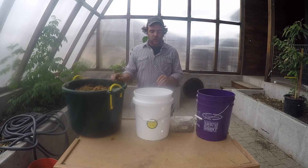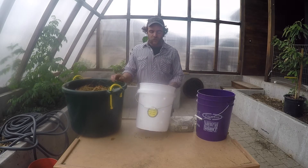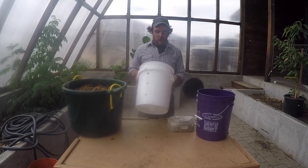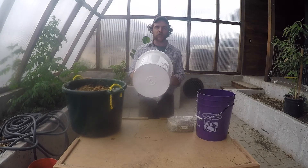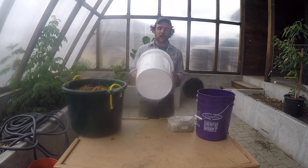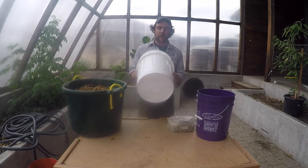This setup is quite simple. You basically need two buckets and a lid. One bucket you're going to pre-drill with half-inch holes, about 15 of them or so, and then a couple smaller drain holes in the bottom. It is important the ones in the bottom are maybe 3/16ths, a smaller diameter hole.